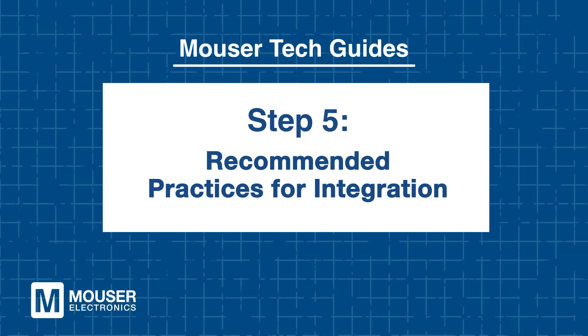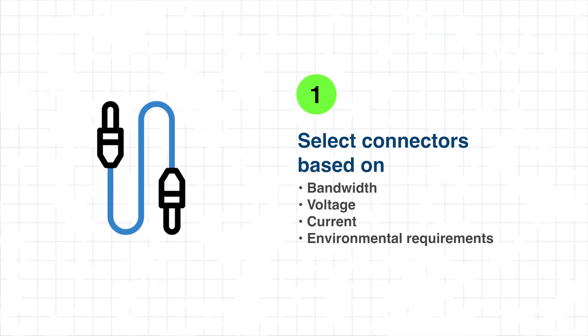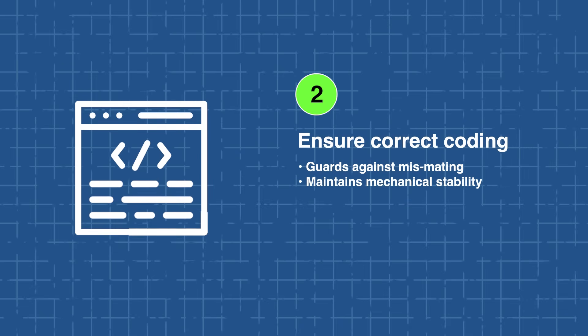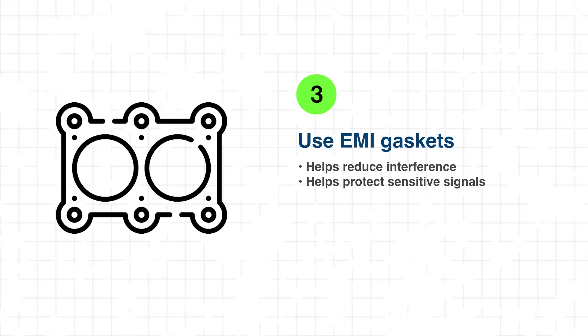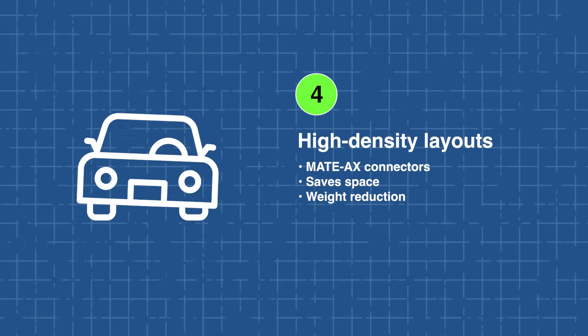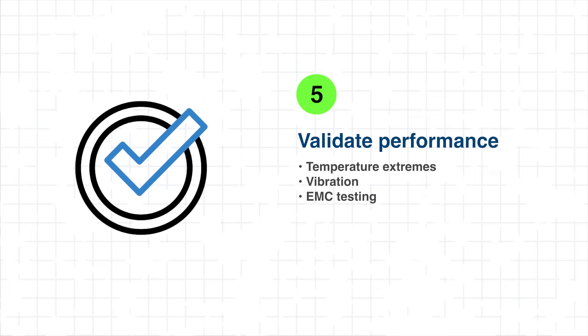Step 5: Recommended Practices for Integration. When integrating TE FACRA or MADAC's connectors into camera systems, start by selecting the connector based on bandwidth, voltage, current, and environmental requirements. Ensure proper coding to guard against mismating and maintain mechanical stability under vibration or thermal cycling. Use EMI gaskets where appropriate to help reduce interference and protect sensitive camera signals. For high-density layouts, consider MADAC's connectors to optimize space and reduce weight while maintaining signal fidelity. Finally, validate connector performance under real-world automotive conditions — including temperature extremes, vibrations, and EMC testing — to help ensure long-term reliability.